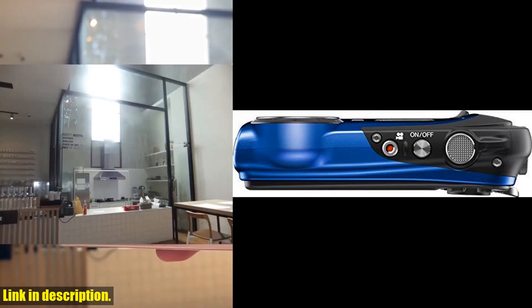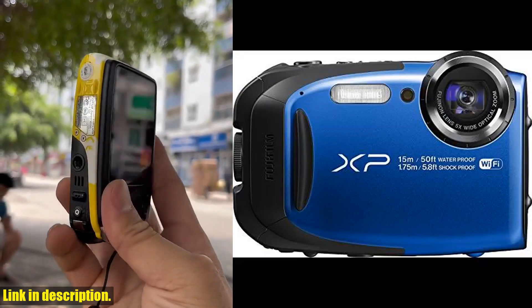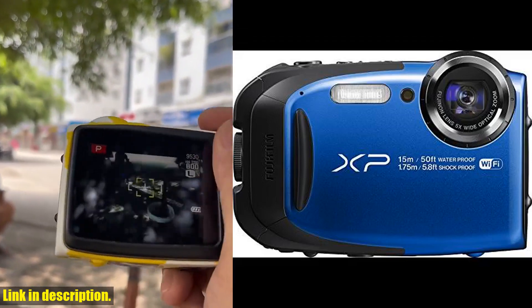Whether you're exploring the great outdoors or simply looking for a reliable camera to document your everyday adventures, the Fujifilm FinePix XP80 has got you covered.